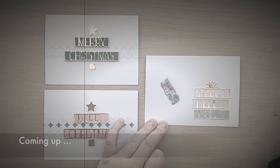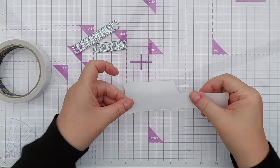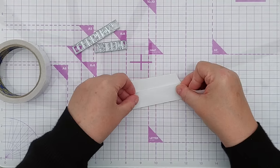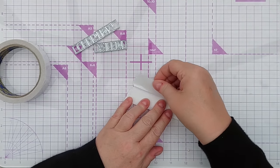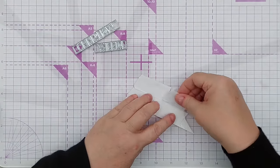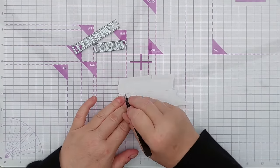The first thing I'm going to do is cut my sentiment out of gold mirror cardstock, and I'm going to put on the back of the cardstock some double-sided sticky tape, so that when I've cut my sentiment it will be sticky.